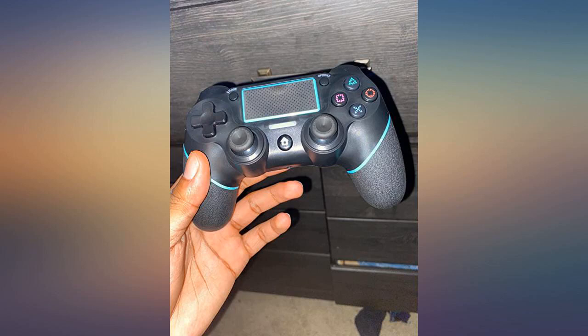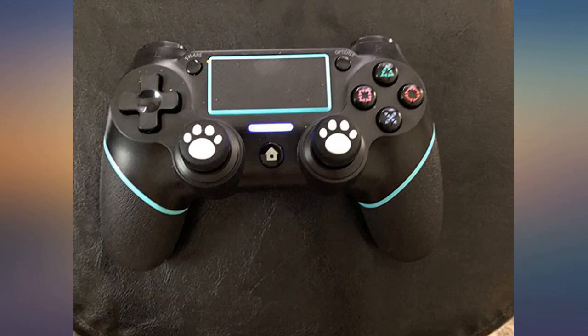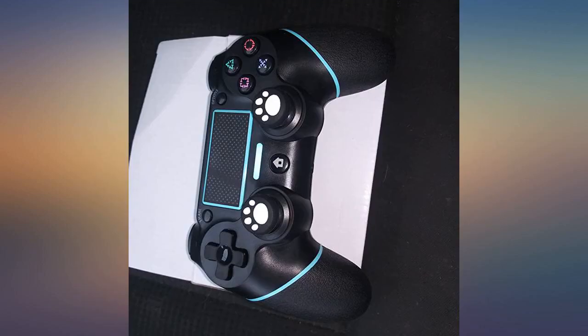This controller is great, best for the money. I don't know why anyone would see a reason to pay so much more when you can get a great controller for your PS4 right here.